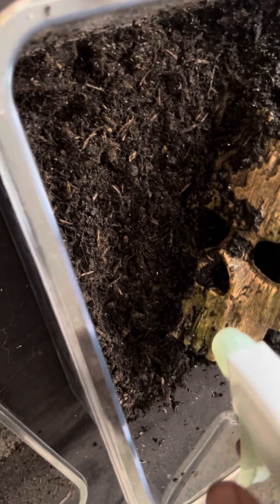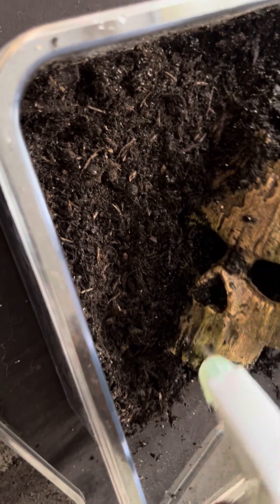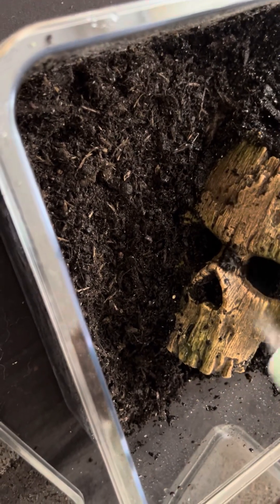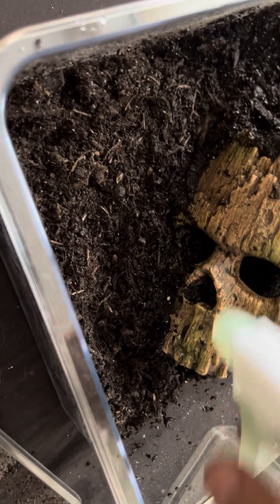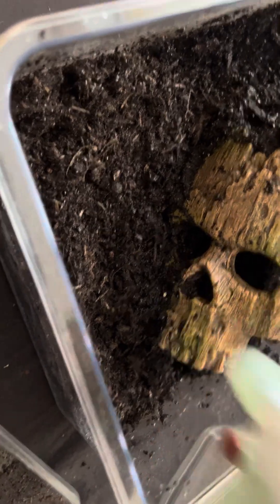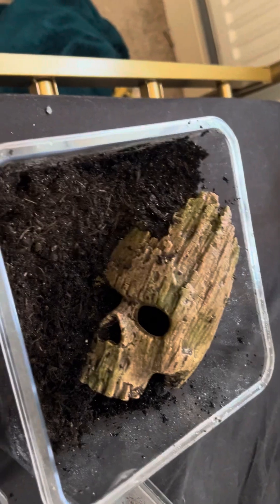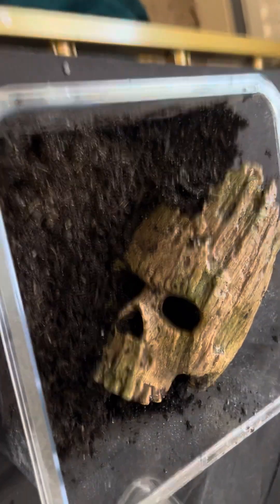I'm just going to spray off this here, as it did get quite a bit of the springtail dirt on it. I'm sure it's going to get muddy anyway all the time, but I'm going to try and keep it semi-clean. There's plenty of moisture in there — I did spray everything down before and just give it a quick rinse with reptile-safe water.